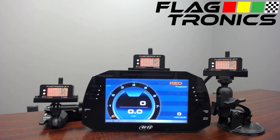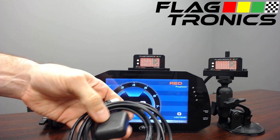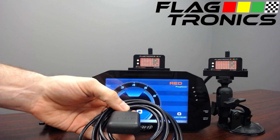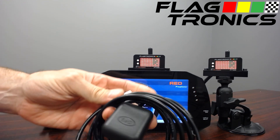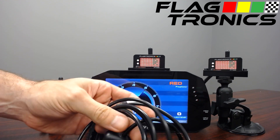The FT200 may be equipped with a GPS for local flag conditions, virtual safety car function, code 35 or 60, pit lane speed indication, and to report its location in the case of an off-track accident. Here we have a GPS unit — the wire should be mounted towards the back of the car, and this is a weather sealed connector that goes into the back of the FT200.